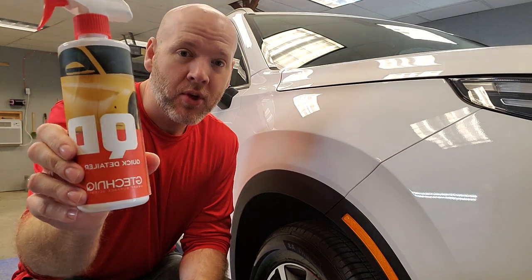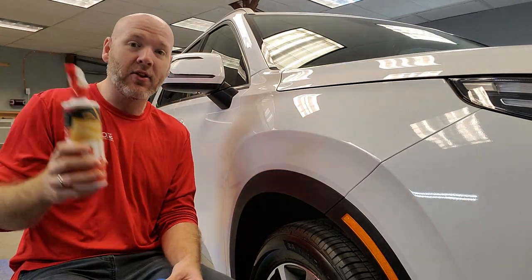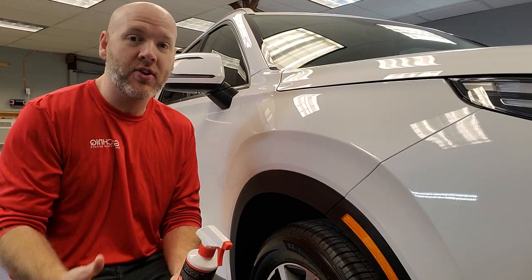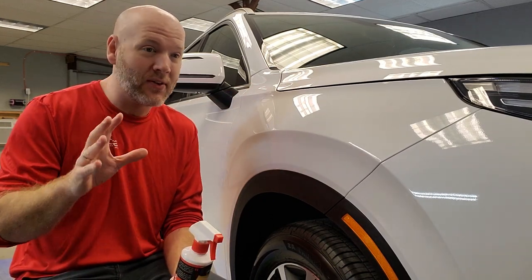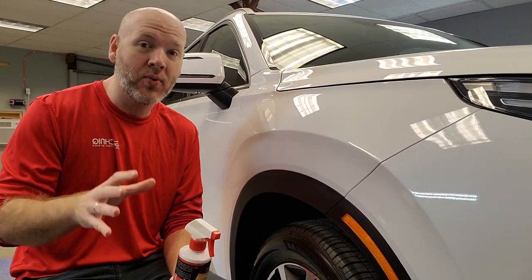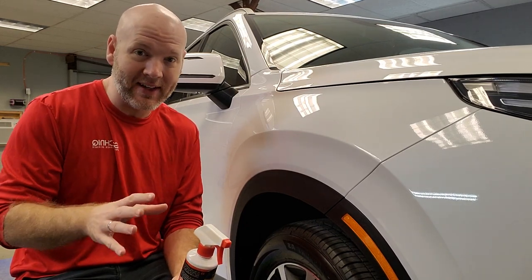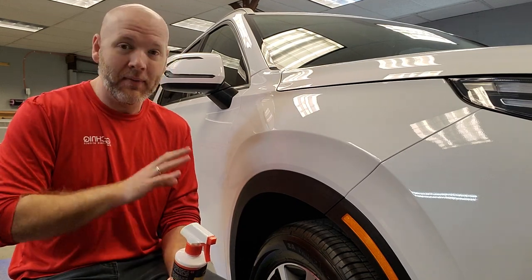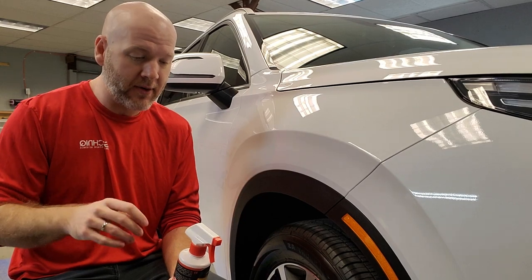Today I'm going to be using QD, which is Quick Detailer from G-Technic North America, and I'm going to be applying it just to this quarter panel here. One of the things that really gets a lot of car show people in trouble is that they apply their quick detail spray in direct sunlight, and usually that's not a good thing to do. It can be done that way but you just have to be a little bit more careful.